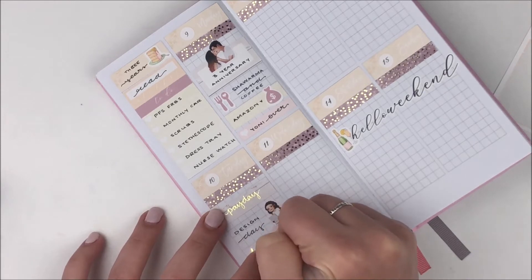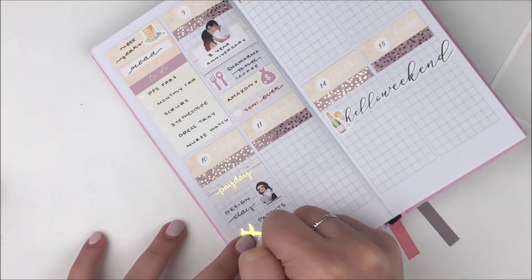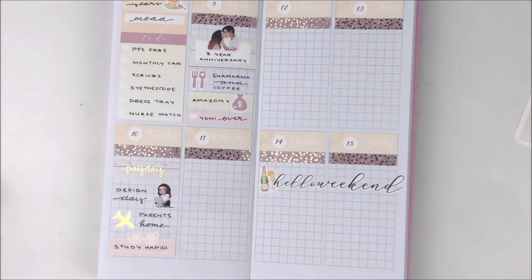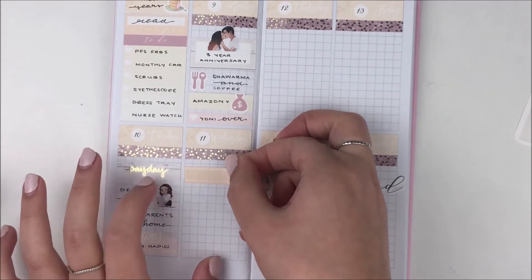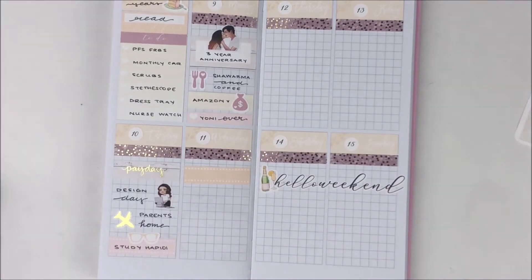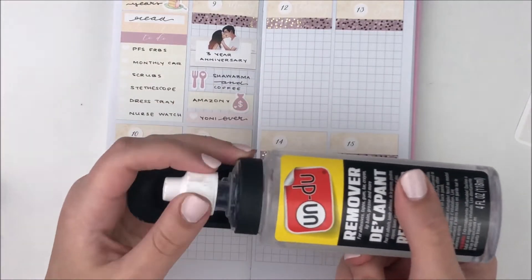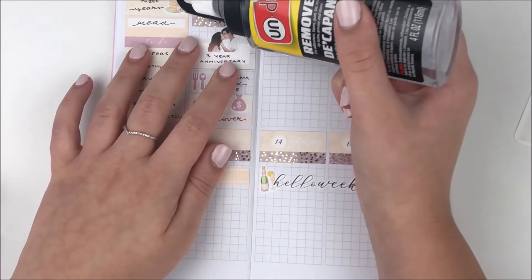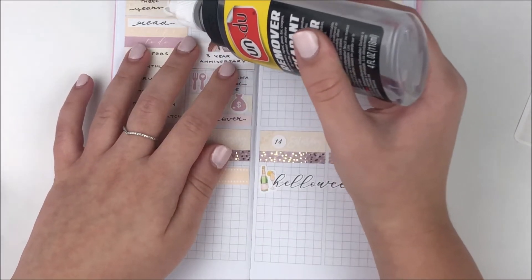I also started studying on Tuesday, so I used a label from the kit with these really cute glasses stickers. I used to love those glasses stickers for everything school-related. I don't use them as much anymore — they're not in the current format of my kits — but they just bring back memories of when I first started planning.